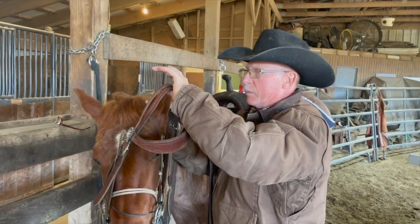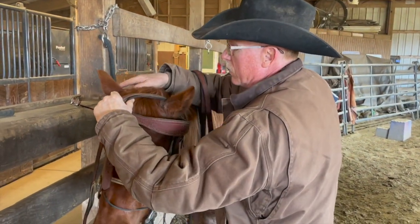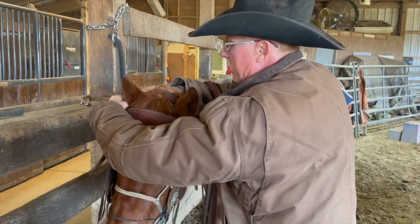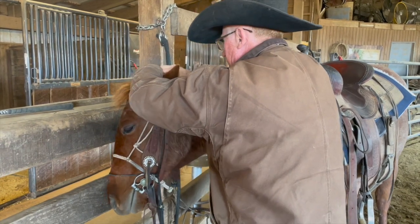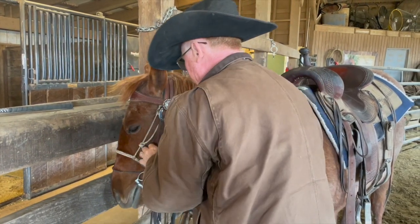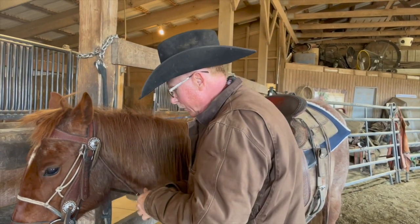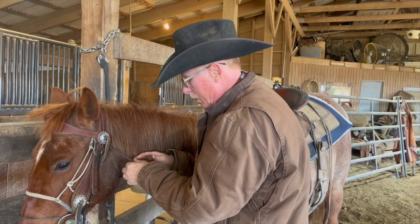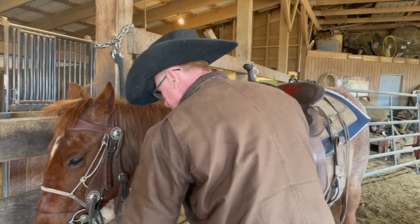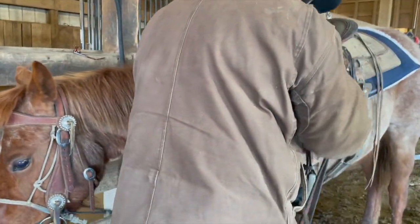Then I take this here and bring it forward, and real easily put that head stall over. Bring this forward, up, and over — be careful not to pull her hair and not to pull near her eye. The more comfortable I can make this bridling process, the less of an event it should be. If you hurt them in the process it becomes a big event, and then it probably gets harder to bridle.